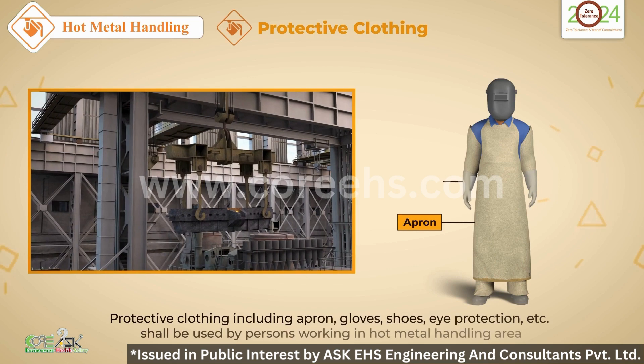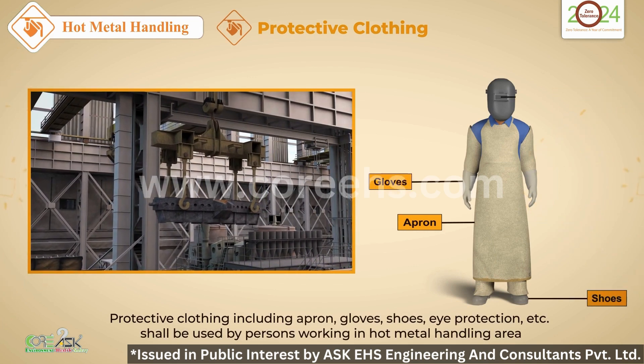Wear protective clothing at all times. This gear is your first line of defense against accidents.